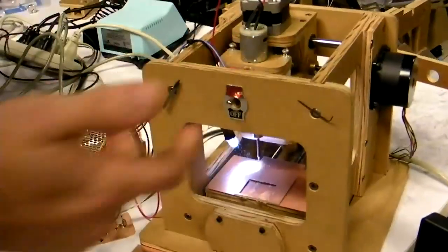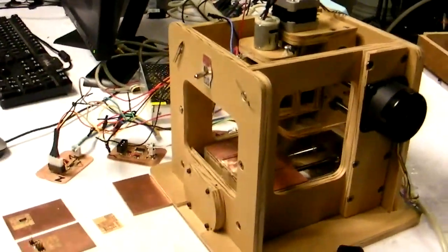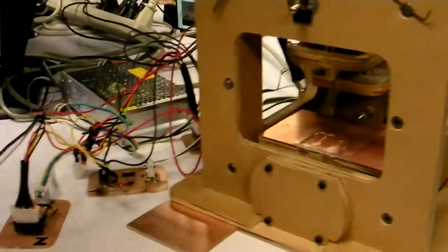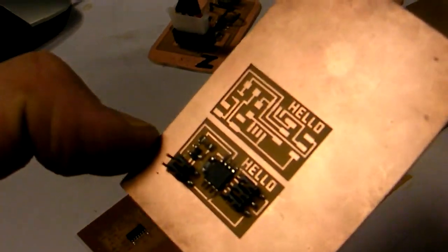My name is Jonathan Ward and I'm a graduate student here at the Media Lab in the Physics and Media Group. I'm working on research that involves personal fabrication, and specifically this is one of my prototypes. It's a three-axis CNC milling machine and basically it subtractively mills this material to create circuit boards.